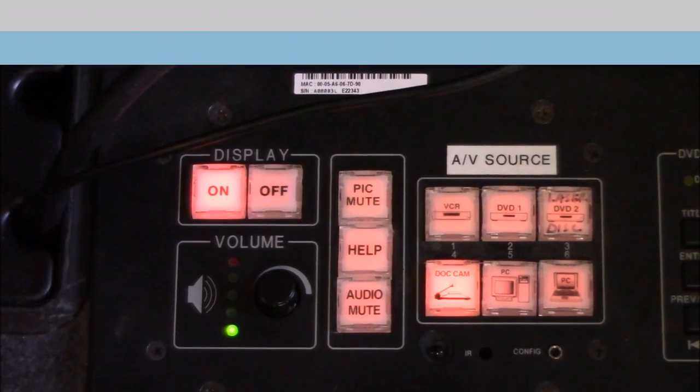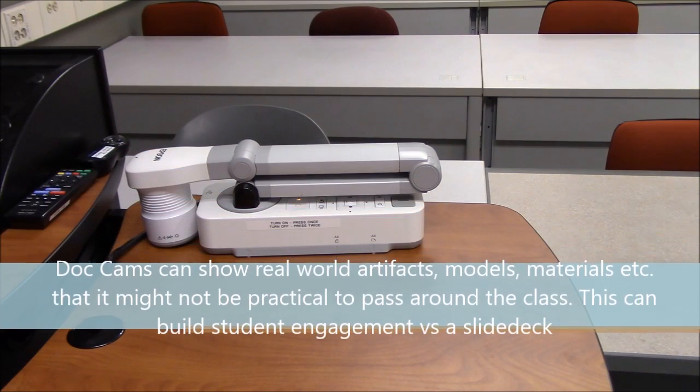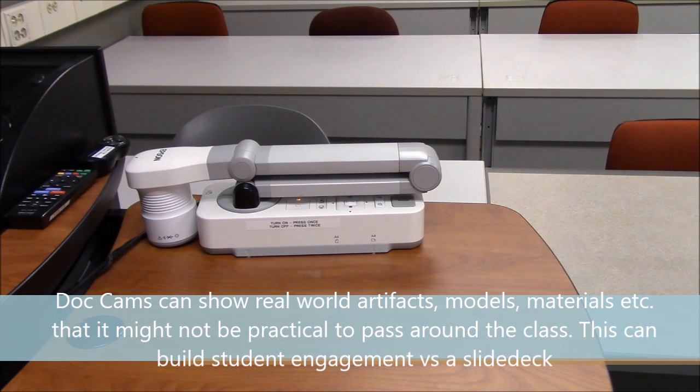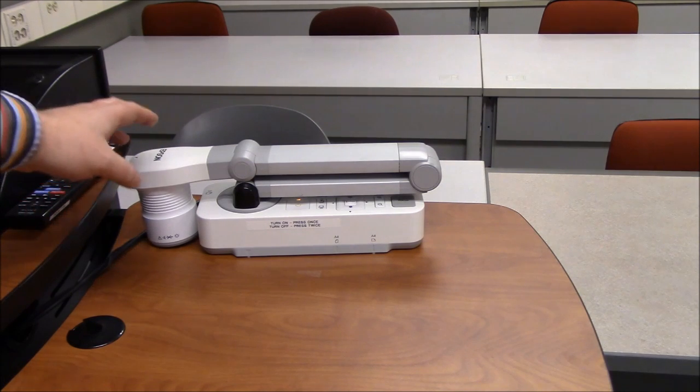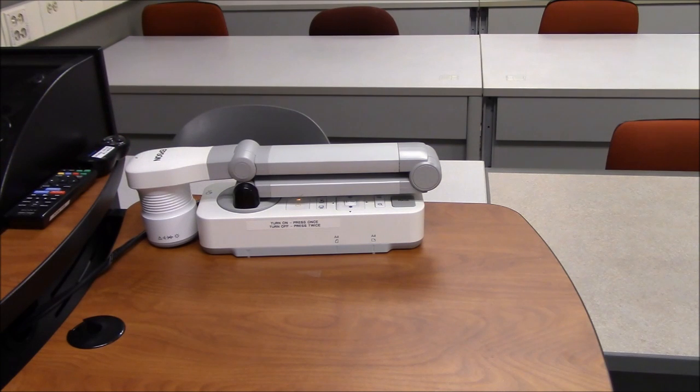Press the DocCam button for the document camera. In this particular classroom, the document camera is an Epson, and this is the default folded-up state. You should see it on top of or on a shelf beside the podium. A document camera is a great device for showing artifacts, real-world objects, models, printed material, and so on, that you can zoom in on, blow up, manipulate, and show live on the projector.